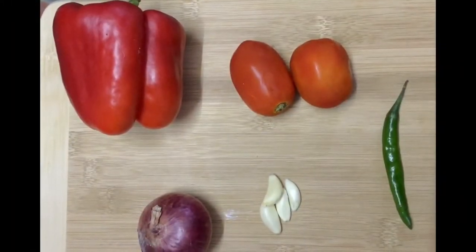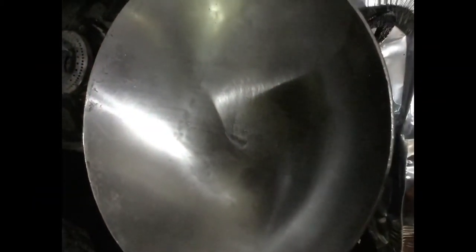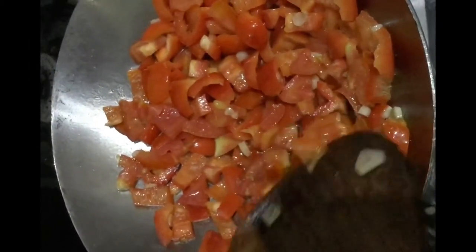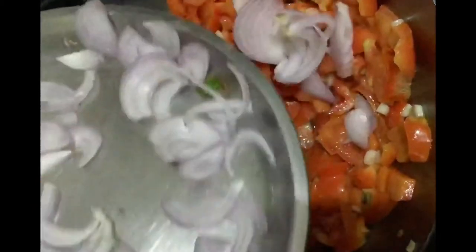Now we will chop the vegetables. We will cook the vegetables in a bowl. We will cook the garlic in a bowl. Now we will cook the tomatoes. After this, we will cook the red caps. After this, we will chop the onions and pachmerupakai.